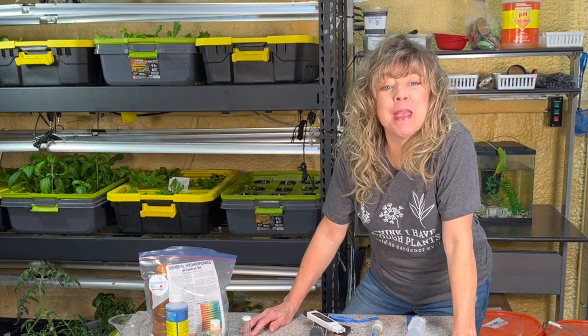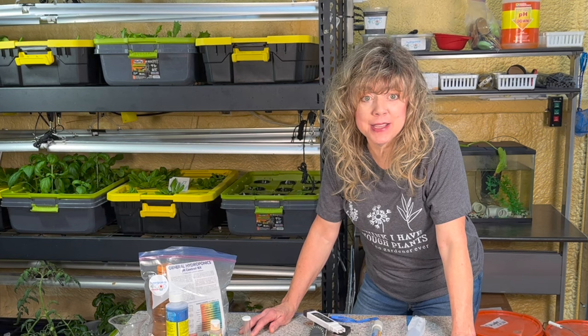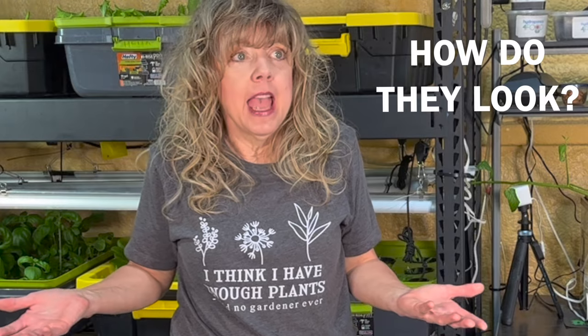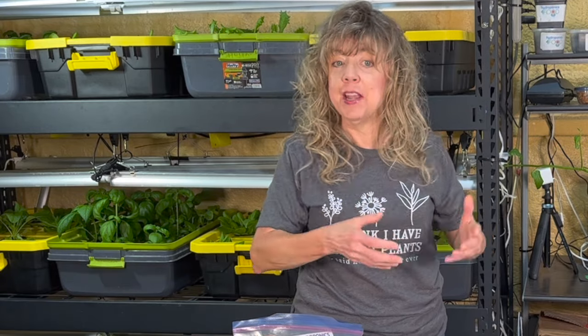Number one may seem pretty simple, but it needs to be done on a daily basis: What is the health of your plants? How do they look? If they look healthy, then move on to healthy plants item number two.